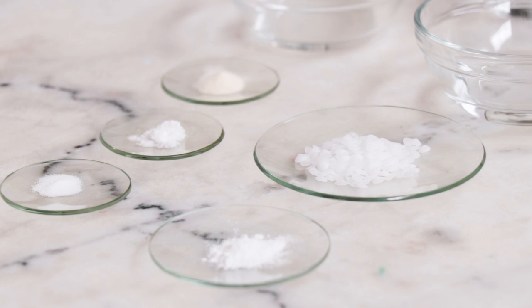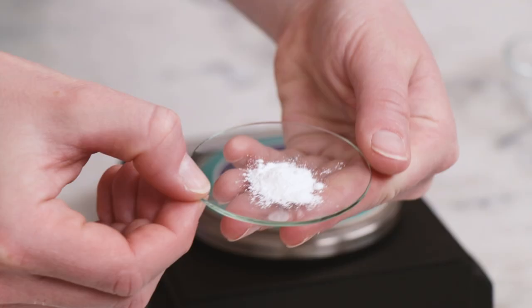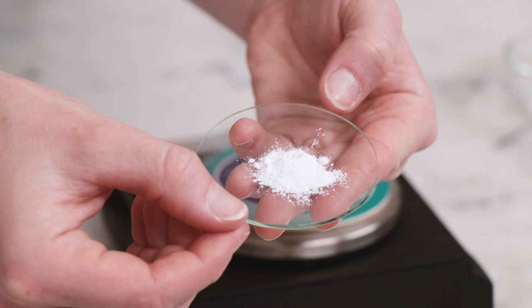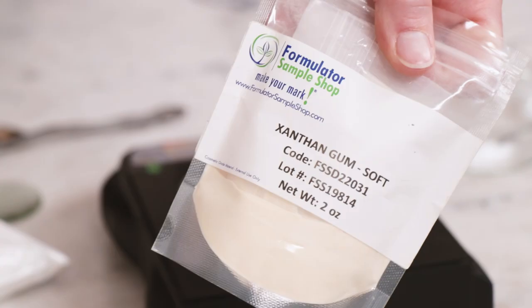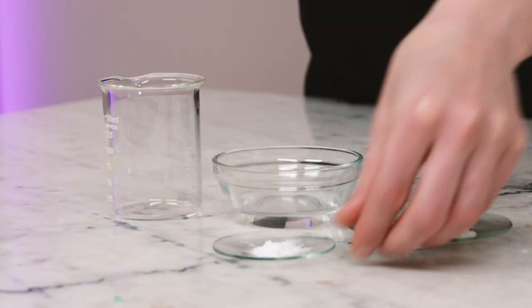Now, you might have noticed that something is missing. We've got water, several water-soluble ingredients, and cetyl alcohol, which is fat-soluble — but there's no emulsifying wax or solubilizer, so how is this going to come together? This might surprise you, but our cleansing ingredient, sodium cocoyl isethionate, is what's emulsifying this formulation, while the cetyl alcohol and xanthan thicken and stabilize it. I was so delighted the first time I tried this and it worked beautifully!